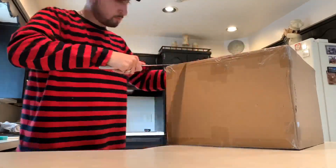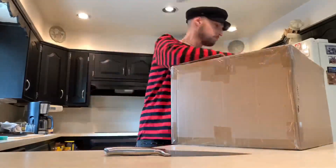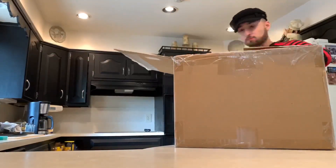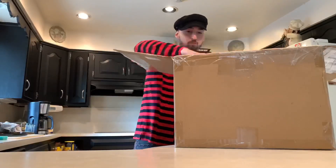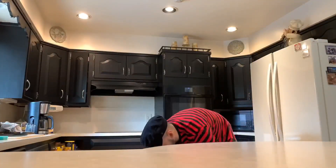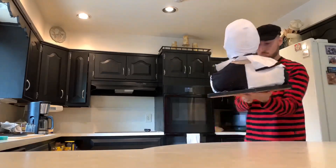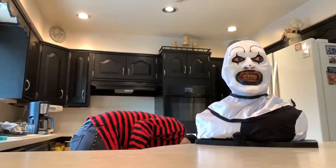Hey, what's going on you guys? Mike here from Mike's Horror Corner. So today I just wanted to show you guys my new Art the Clown Bust from Slashout Studios. I've owned two other pieces from them, one being a Jason bust and the other actually being an Art the Clown bust. That one was made of latex, this is silicone, and it's an all new sculpt from him. And I think he did an absolutely amazing job.